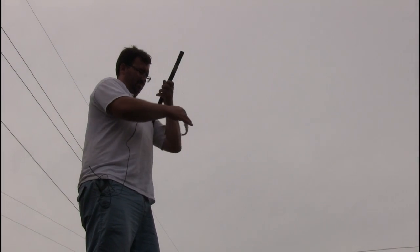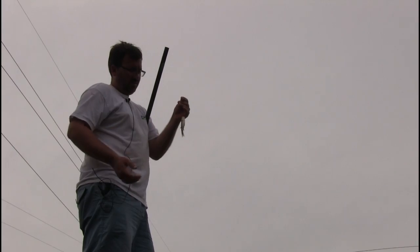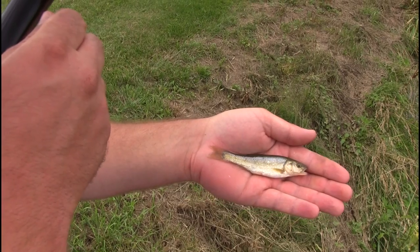Golden creek chub — nice colors. This is a creek chub.